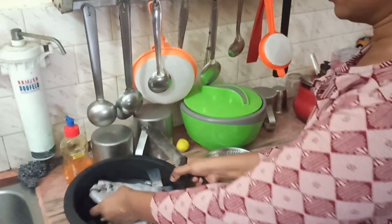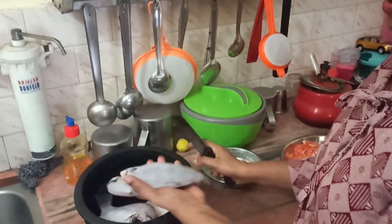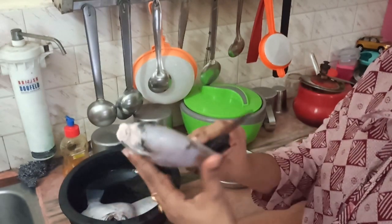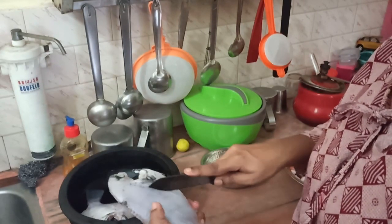If you have a recipe, share them with us. In the example of the dish, we can grill it. I am going to place the dish. I will clean it up. I am breaking the dish.